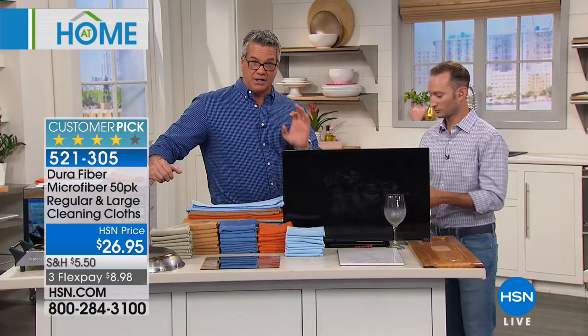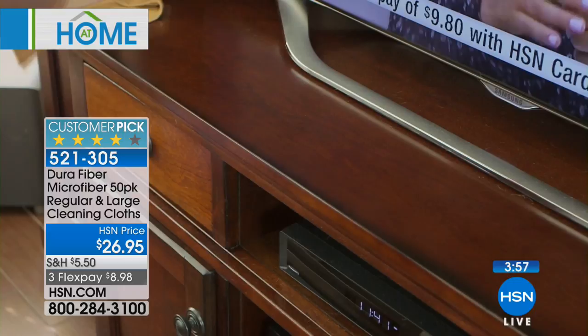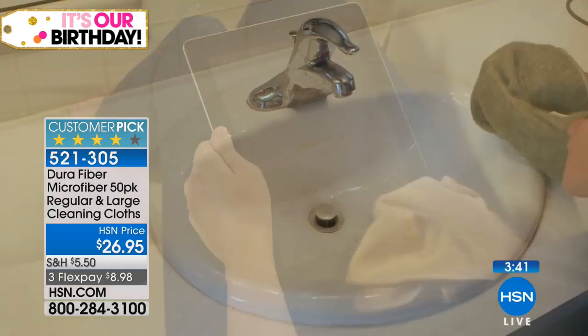We're going to give you 50 of these — think about how much you spend a month on paper towels. Rip them off, throw them away — with these you use them over and over. I really have not seen any limitations on the microfiber we use here. You have a choice: use it with your favorite cleaner if you want, but for most messes you either use it dry or get it a little bit damp — not soaking wet, just a little bit of water, no chemicals.